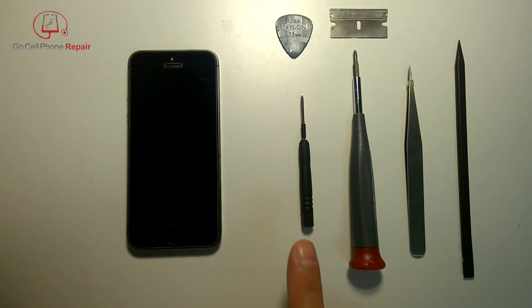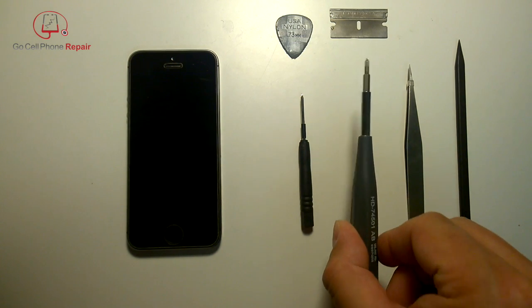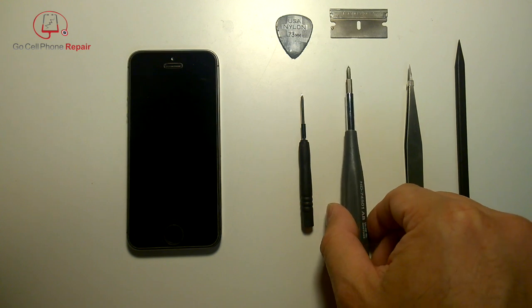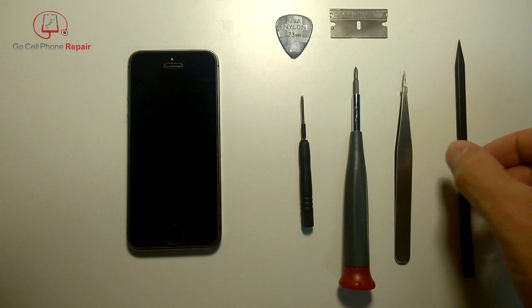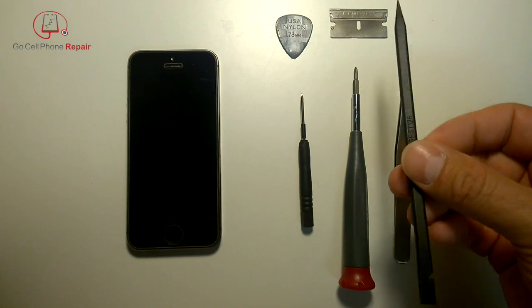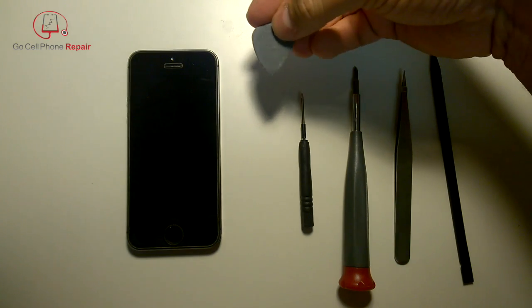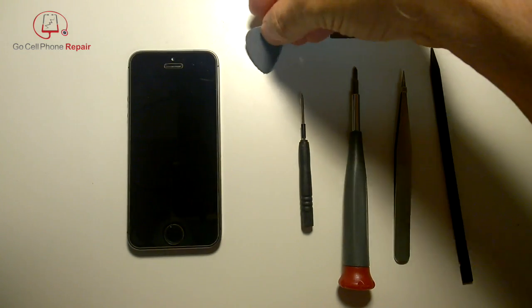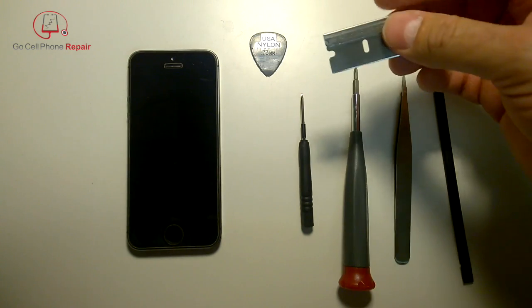Tools I recommend are a pentalobe driver to open up the phone, a small Phillips like a PH000 once we get inside, a pair of electrostatic tweezers, a plastic spudger, and a thin pry tool like a 0.73 millimeter guitar pick, plus a straight razor blade.